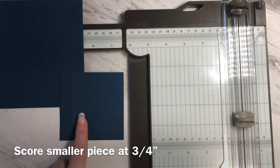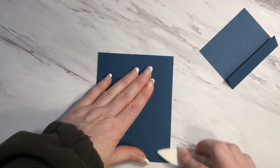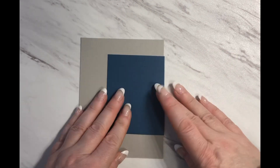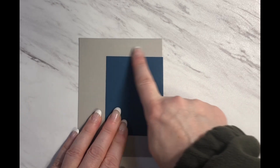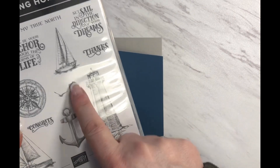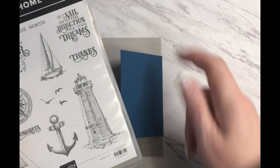We're now ready to fold and burnish along those score lines. At this point, I want to stamp the image that's going to appear in the top right hand corner on the inside of the card. Keeping in mind that this piece is going to go tucked underneath the insert, I need to ensure that whatever I stamp will be visible up here. The stamp I'm choosing is from the Sailing Home set and I'm choosing to stamp these birds. I'll go ahead and stamp these birds up here and we'll pick up there.